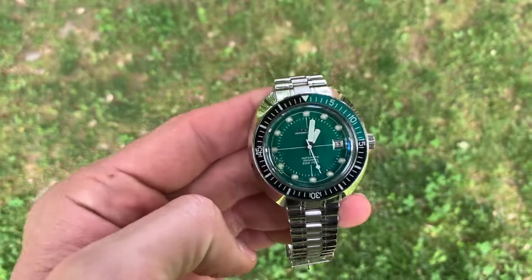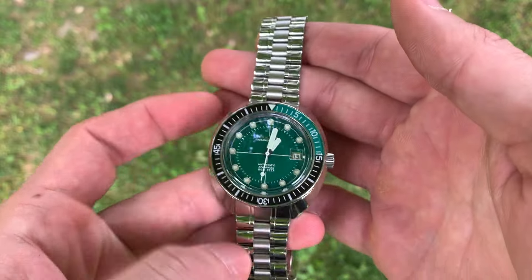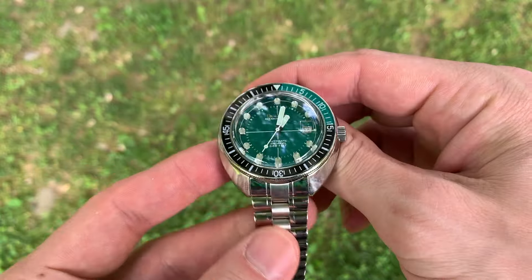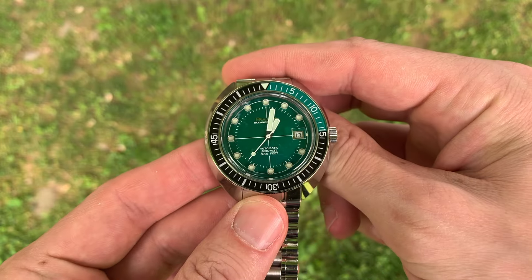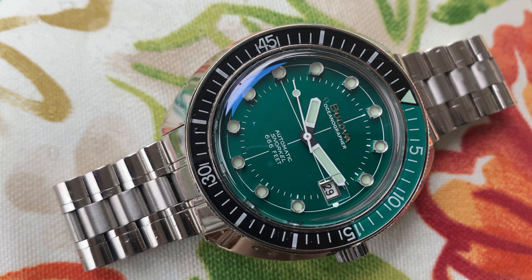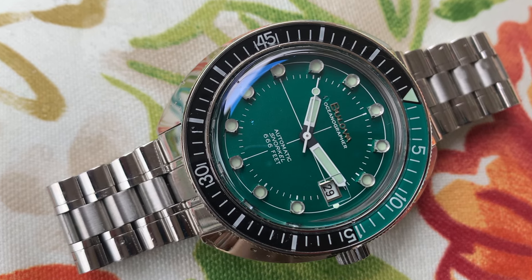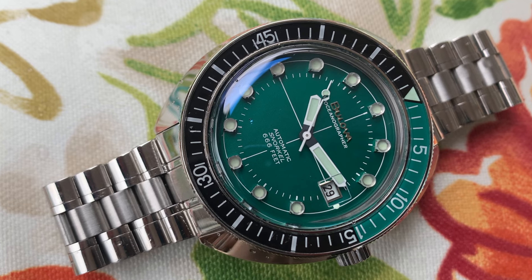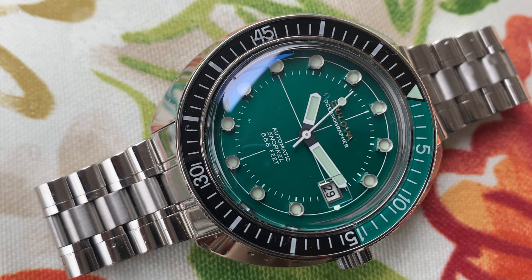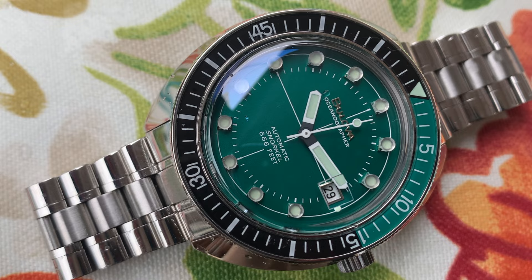Hey guys, welcome back to the channel. This is the 1010 Club. My name is Jonah, and normally we are down in my basement if you've seen previous videos. Today we're out in the yard — we're redoing the basement. I might actually have some walls in a few weeks, but I still want to check out this Belova Oceanographer, or as we all like to call it, the Devil Diver. The Devil Diver reissue has been out for a few years and there's been more than a few reviews of it on YouTube, but I just bought one, so I'm going to make one too.